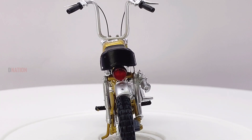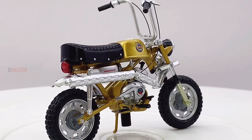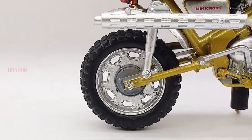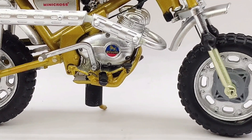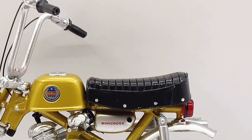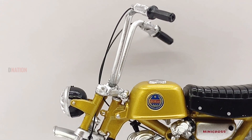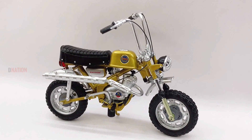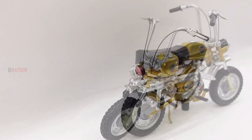For further information on Benelli, kindly check the link in the description below. And if you want to get yourself or your loved ones this amazing Benelli Mini Cross replica, I've dropped the best buy link in the description below, so go check it out. Please do let me know in the comments below what your thoughts are about this amazing Benelli diecast motorcycle replica. Kindly continue to support D-Nation by liking and sharing our videos, and do check out the rest of the 1:18th scale and 1:12th scale diecast motorcycle episodes and more fun stuff in the playlist below.